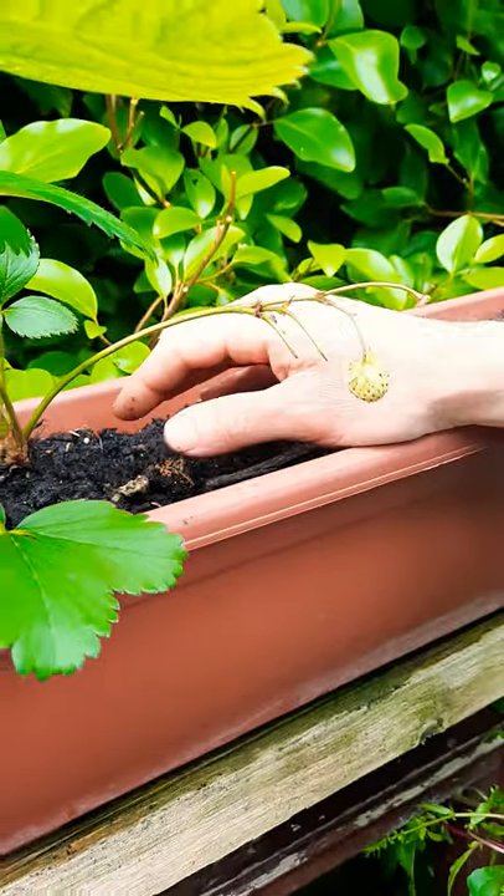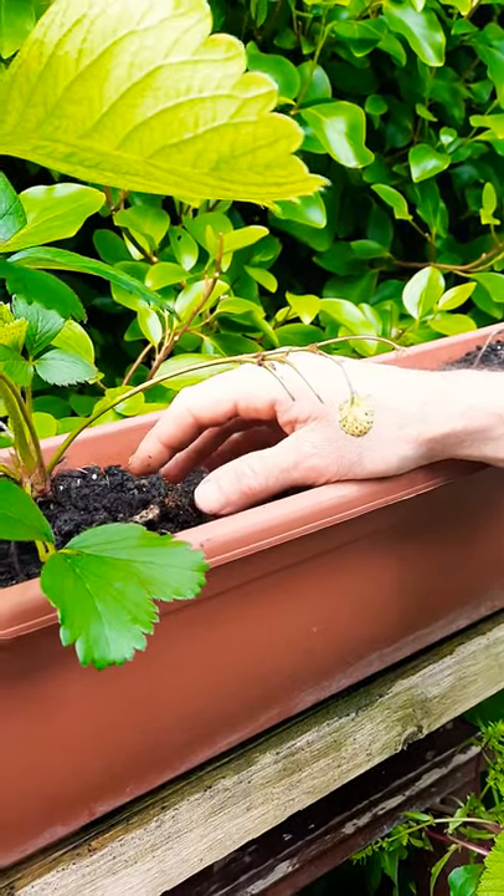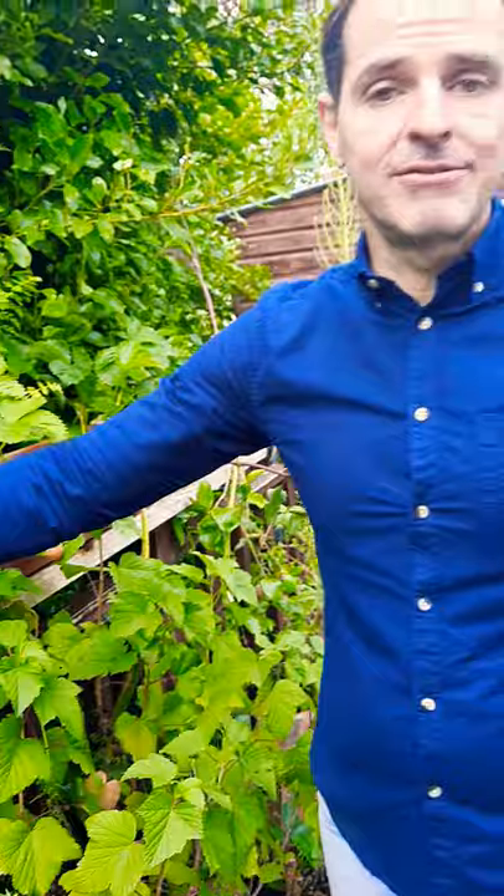Hopefully this plant will develop many runners again, and we'll make more plants this year. It's very easy to plant strawberries — just do it yourself, be careful about the crowns, and use the runners. On the second season you'll have many fruits. Thank you very much, please subscribe to our channel.